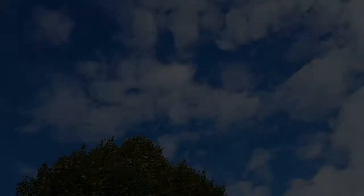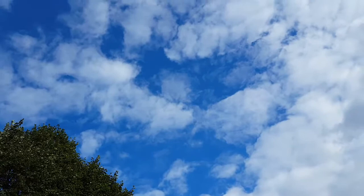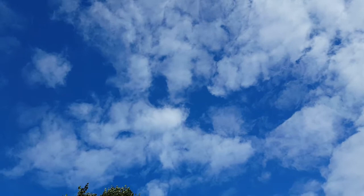Now before we can move to the next step, we're going to need to wait for the coffee filters to dry. So take a break and come back when they're ready. And when they're ready, take a moment to appreciate how your color creations came out.